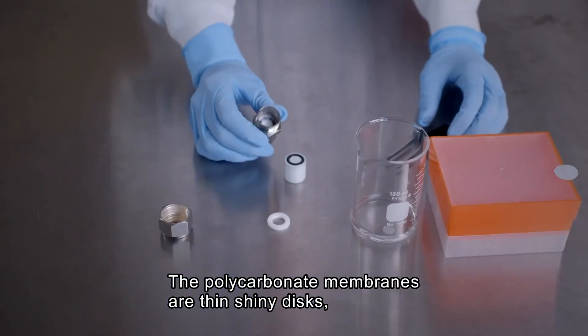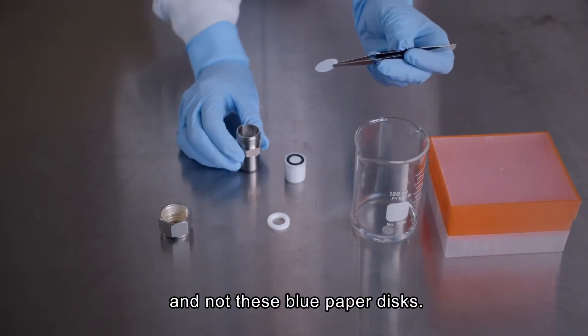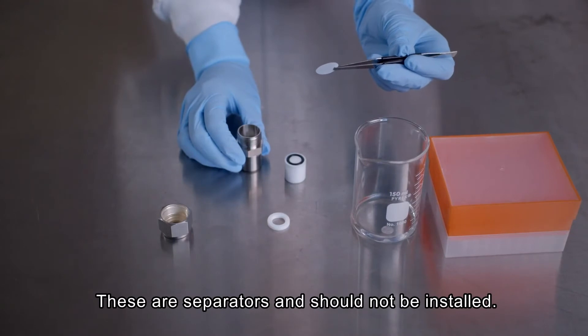As a note, the polycarbonate membranes are the thin, shiny discs — not to be confused with the blue paper discs, which are separators only used to separate individual membranes and should not be installed.